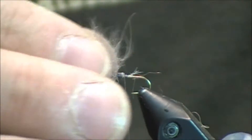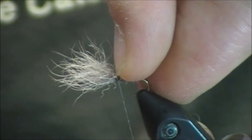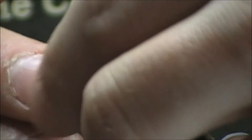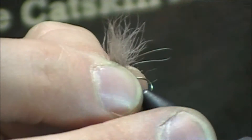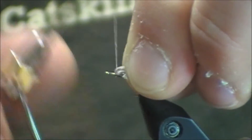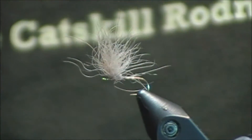Now I'll lock this in because this material has a tendency to spin around the hook. Once I have it locked in, I'll go back and almost compact it down. I'm going to take my fingernail and push down from the top, trying to get this material to spin as much as possible all around the hook. I've seen guys tie this in like a spinner, going figure eight, and others tie it like a parachute. I'm going to tie it more of a comparadun style. I've had the most success with that — it can look like an emerger or like a dun. I'll push it forward, then pull all these fibers back towards the butt of the hook, and place a few tight wraps against them to get them to stand up just a hair.